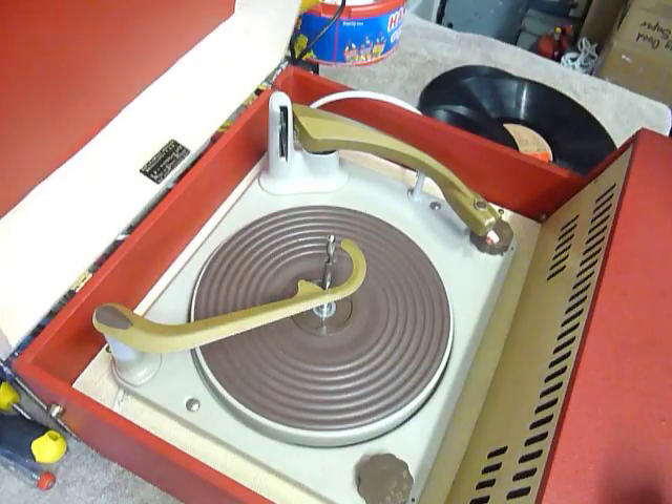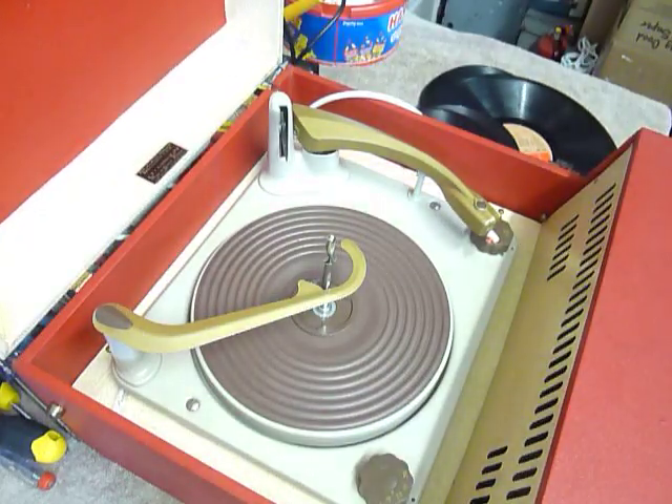This is a demonstration video of the Downset Record Player. I'm just going to demonstrate it so you'll be familiar with it when you receive it.